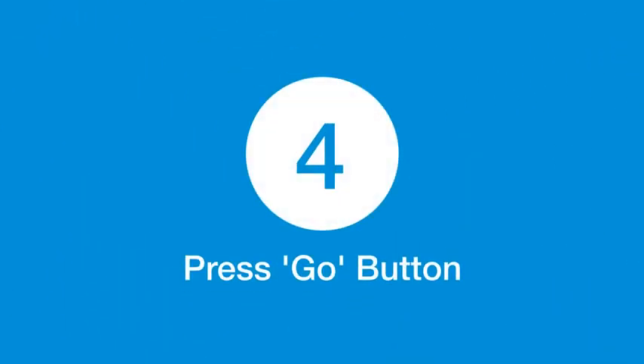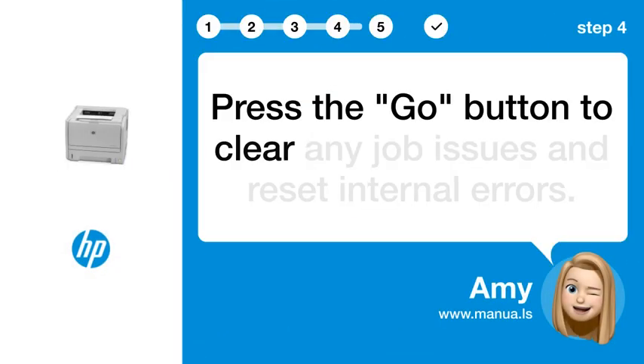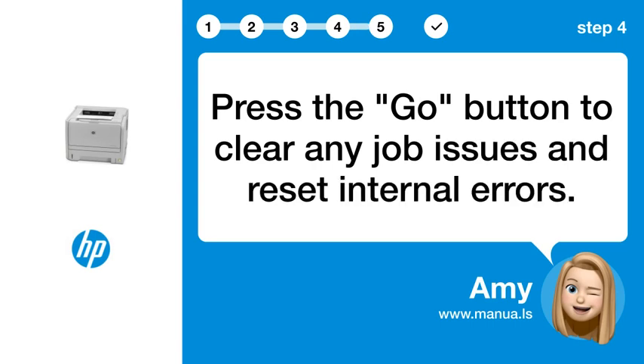Step 4: Press the go button. Press the go button to clear any job issues and reset internal errors.